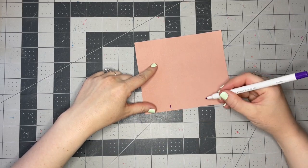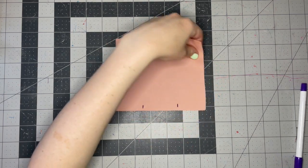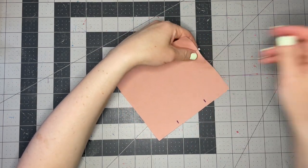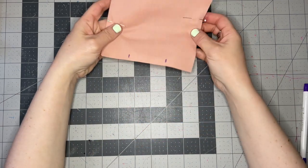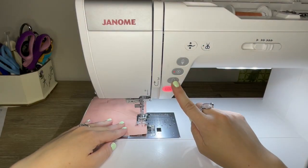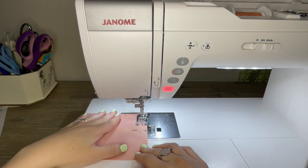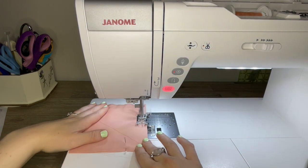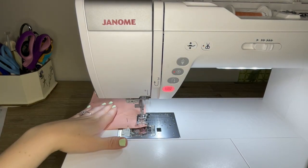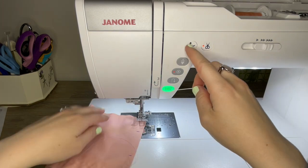I'm going to start by making my pocket piece. Mark a two-inch area to leave unstitched, then take your two pocket pieces and pin them right sides together. Stitch all the way around at three-eighths of an inch, leaving that small area unstitched. Start stitching just past one of those marks, back stitch, stitch towards the corner, and when you're three-eighths of an inch from the edge, pivot with your needle down and keep going all the way around to the other mark.